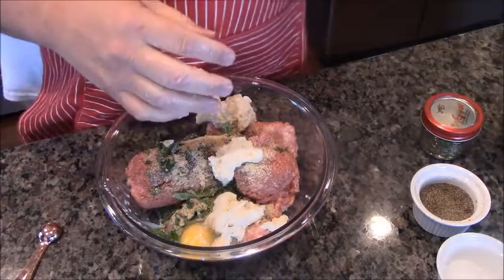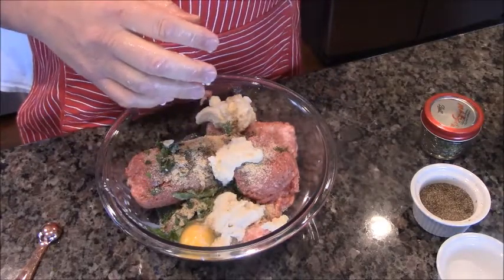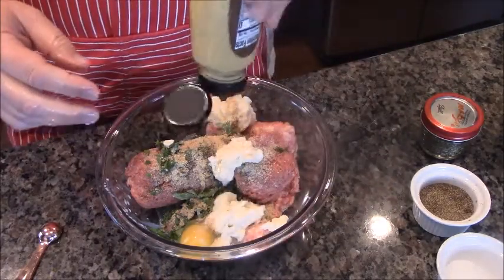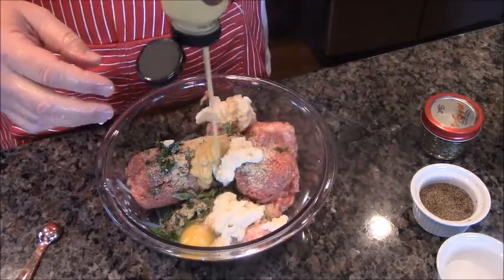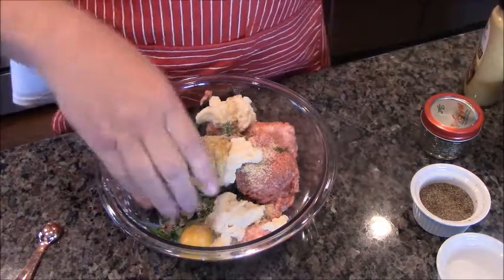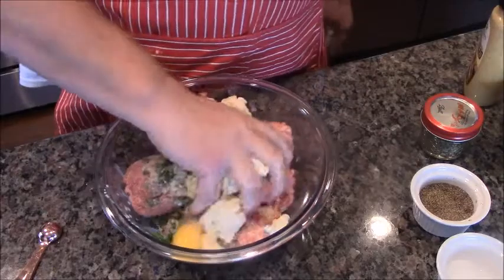And then finally, mustard. This is spicy brown mustard. You're going to put about a tablespoon in — a big tablespoon. Then we're going to mix all these up together.